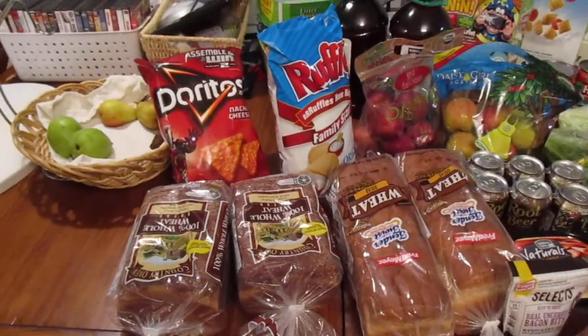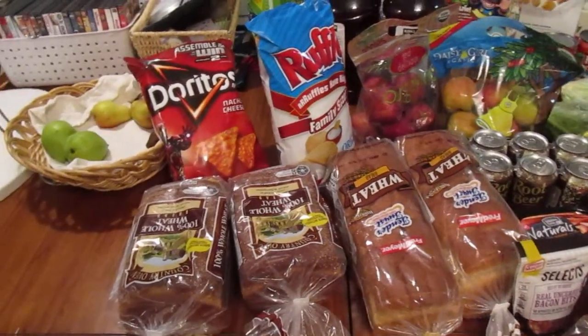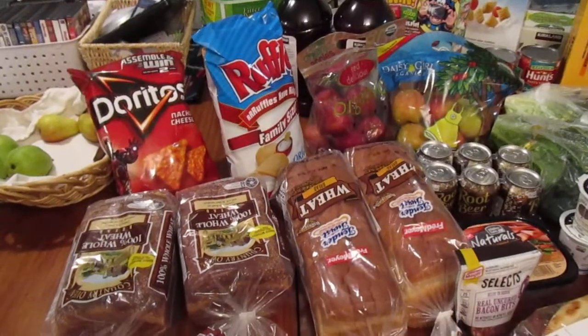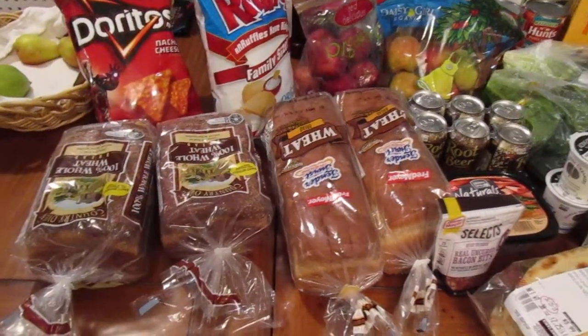We just got back from our very first grocery shopping trip for the new house. This is two weeks worth. Some things are obviously more than two weeks worth, but the general idea is that we shop for two weeks at a time.